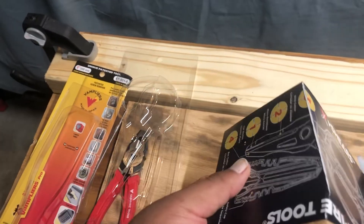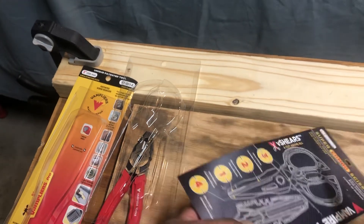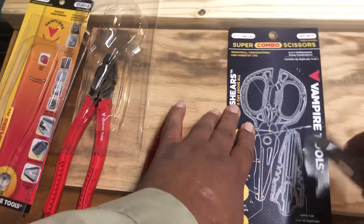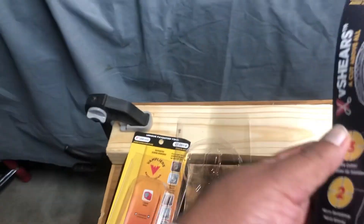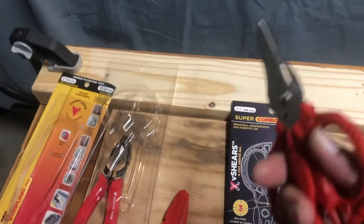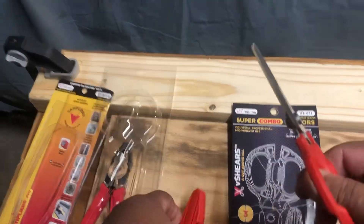Let's try that blade out. And you can see it does cut — I've never seen one that did that, so that's interesting. It's not the sharpest, but it'll get a package open or whatever.